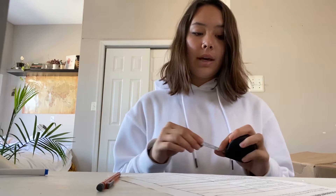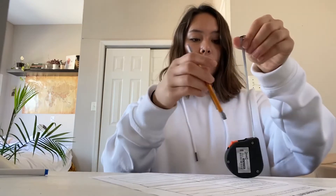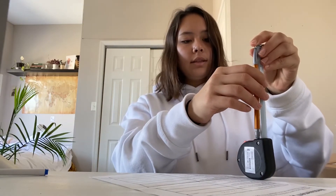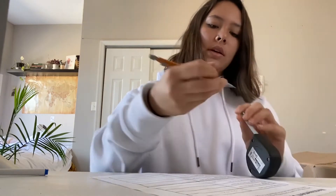So the length of the pencil you're using — I'm going to pull mine out and measure it from zero. This is exactly six inches.